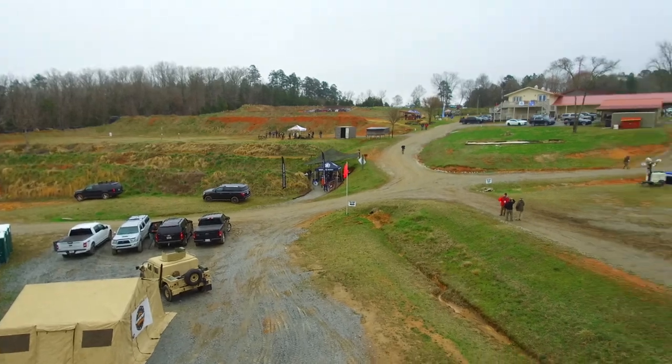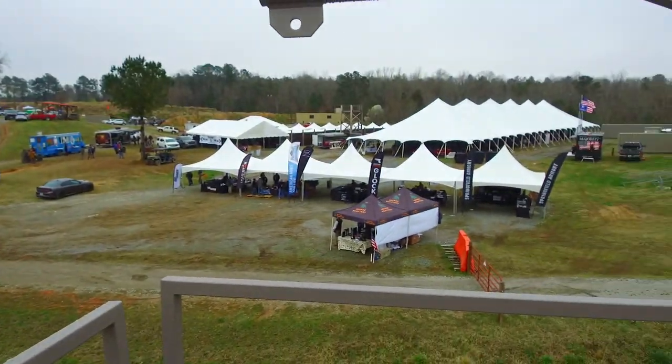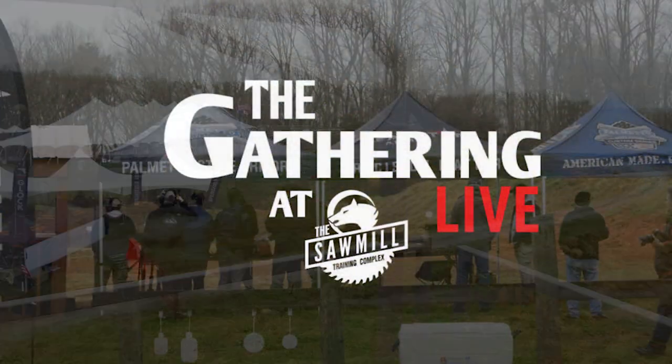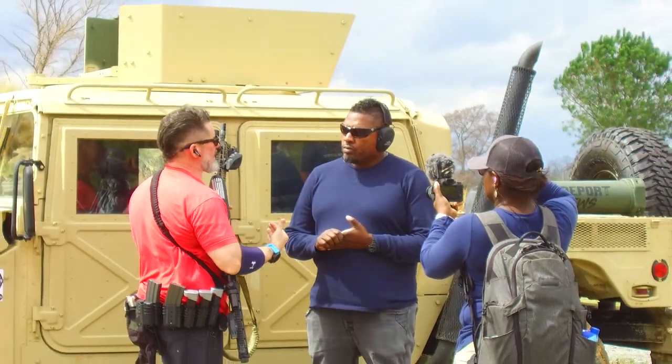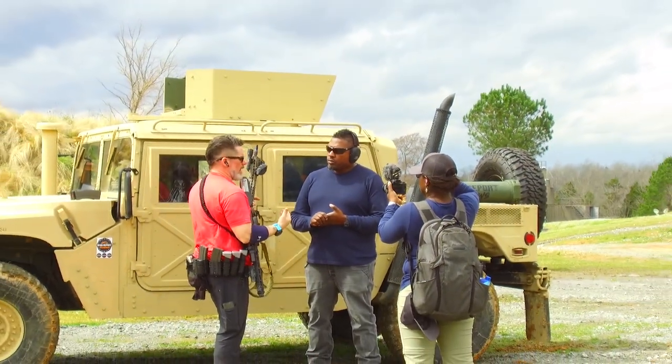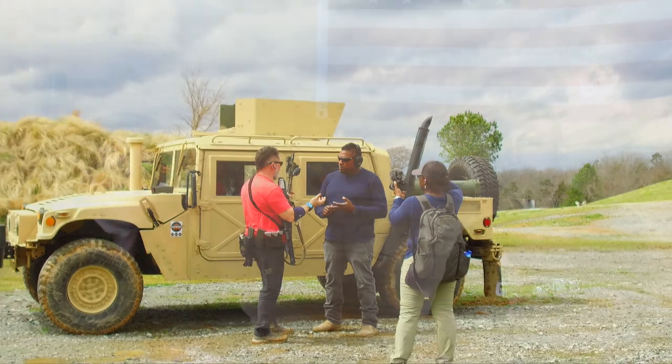Hi, GearHeads. It's Jeff with GearReport. We're here at the gathering — the 2021 inaugural version of the Firearms Media Range Day with a bunch of great companies. We have had an opportunity, and honestly, I've got to say thanks to Hank Strange because he talked to Corey from Microtech and said, hey, you've got to go talk to the GearReport guys. So Corey has stopped by, and we're here in the lodge at the sawmill.